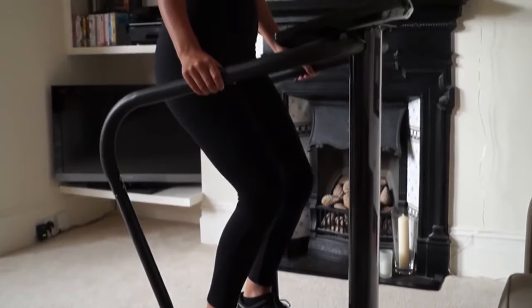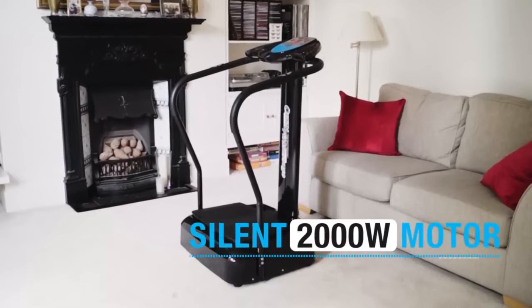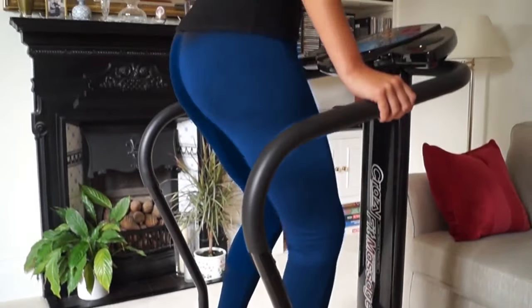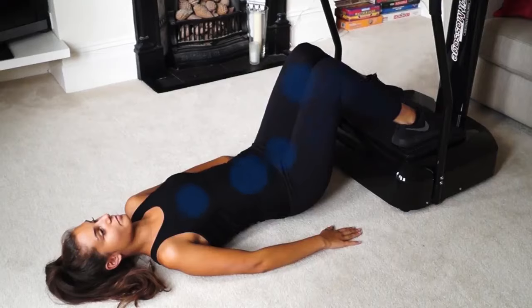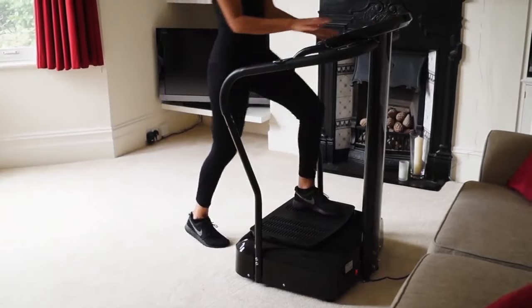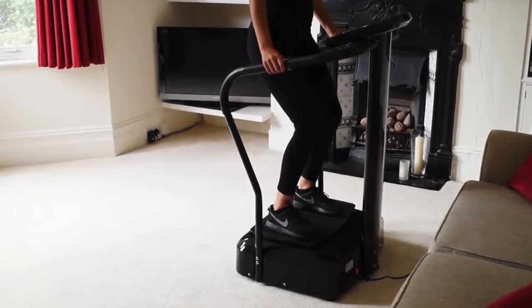The Bluefin Vibration Plate offers you a new and easy way to work out at home using proven and innovative technology to lose weight and tone up fast. No matter what your level of fitness, the Bluefin Vibration Plate allows you to work out daily from the comfort of your own home.